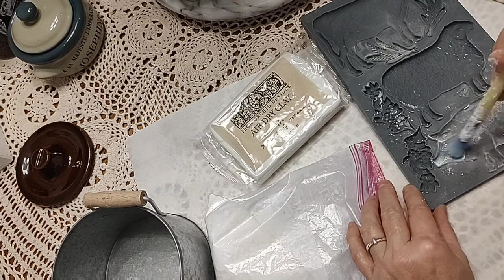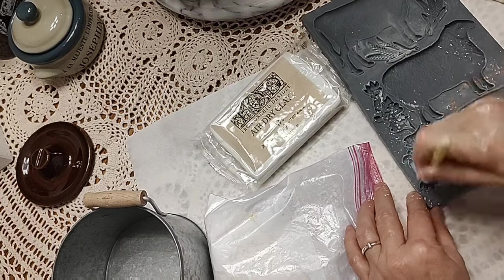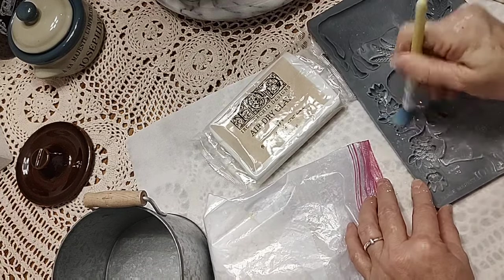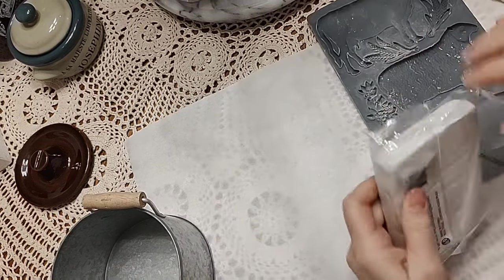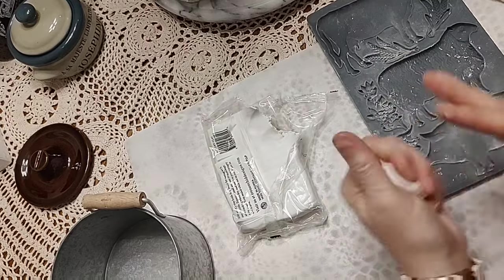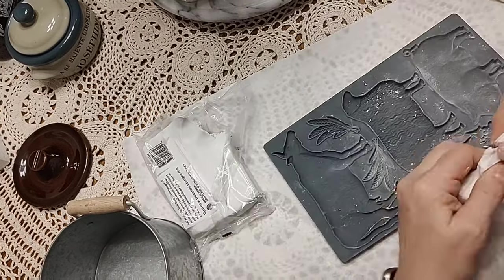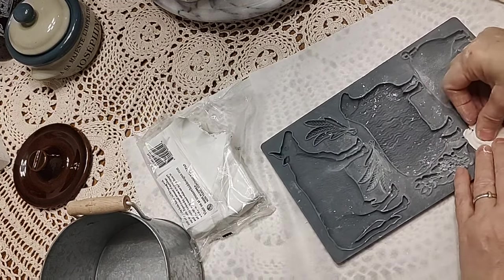I'm putting cornstarch in the mold because it helps the clay release better. I put it in both the flower molds and all in the pig, getting into the little crevices to make sure everything comes out. I shake it to get the extra out, because you don't want so much cornstarch that your clay gets icky — you don't want cornstarch necessarily in your clay. Then I work it around in my hands before making the flowers.